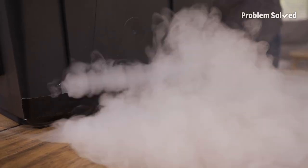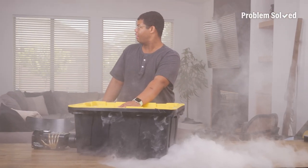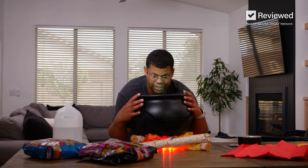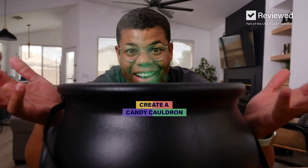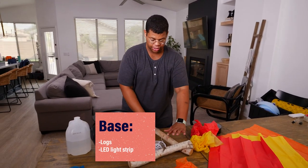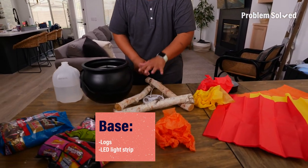We've got smoke. We've got fire. This here is going to be lit. You won't believe how easy it is to make this DIY candy cauldron. This comes together so quickly — you just need some logs and an LED light strip for the base.